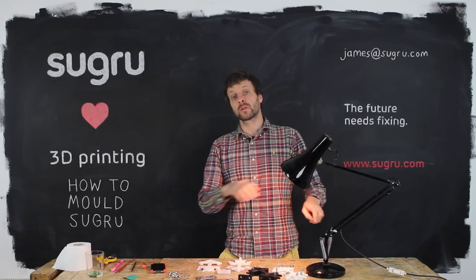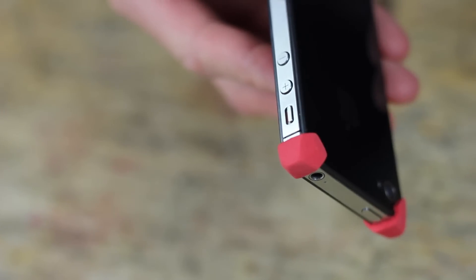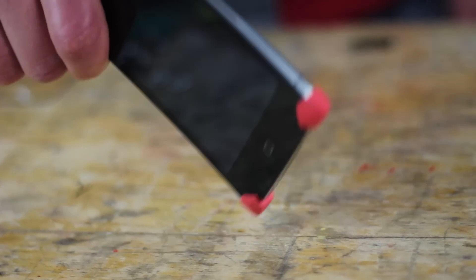Hi, I'm James from Sugru and in this tutorial I'm going to show you how to mold Sugru. More specifically, how to over-mold Sugru to create precise rubber parts on the iPhone 4 or 4S.